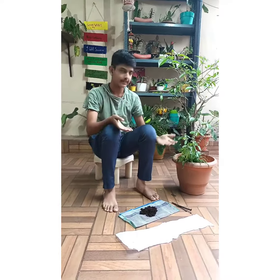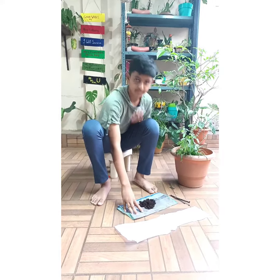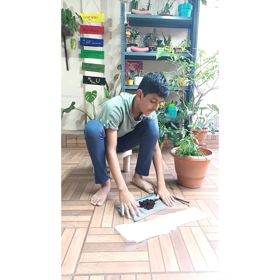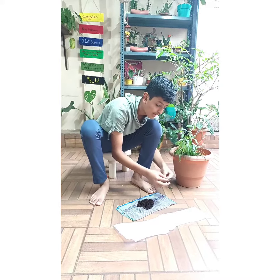These are some materials which we will use for the next process. I have taken some coconut coir, a polythene cover, and 4 plastic wires.